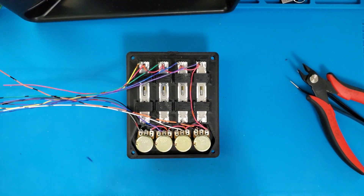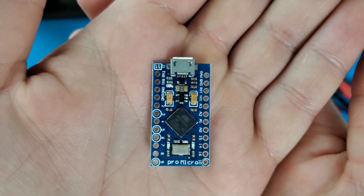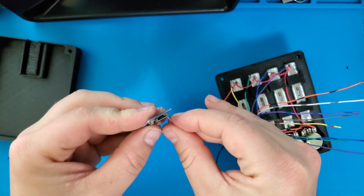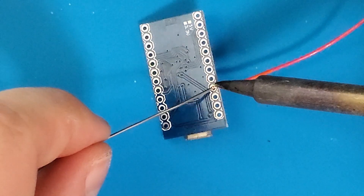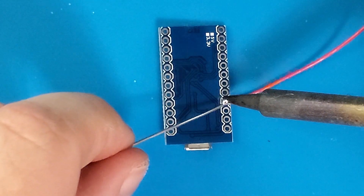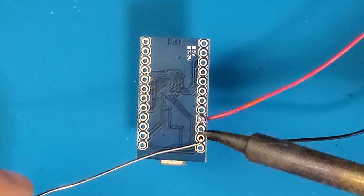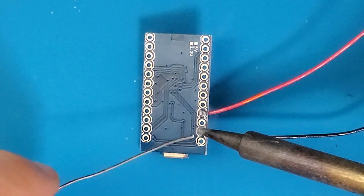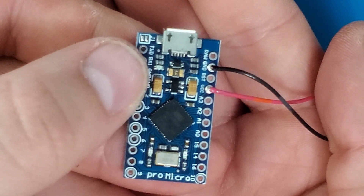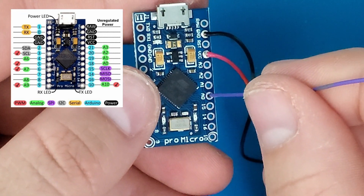Next I have to connect the Arduino controller. Connecting this to an Arduino is pretty straightforward. The ground wire goes to the ground pin, the VCC wire goes to the VCC pin, and each of the variable resistance pins gets wired to its own analog pin. The Pro Micro has more than enough analog pins for this project. Some of the analog pins are not labeled with the letter A, so I like to keep the Arduino pinout guide handy.